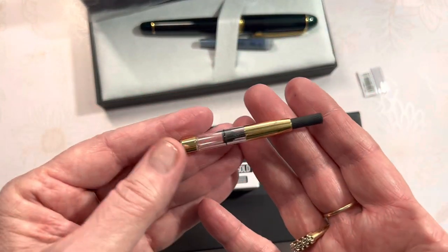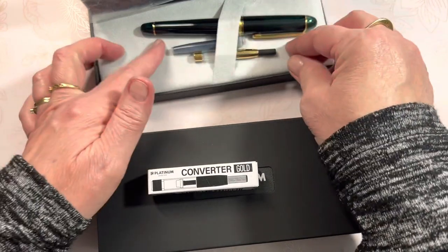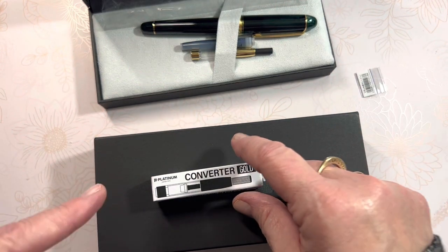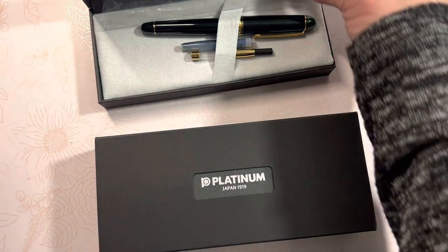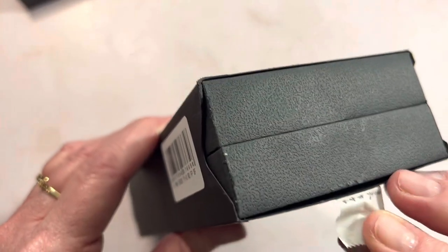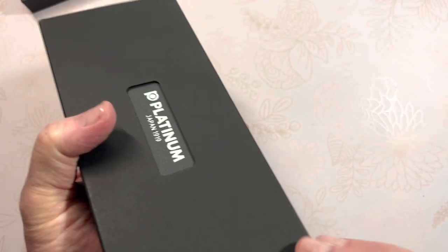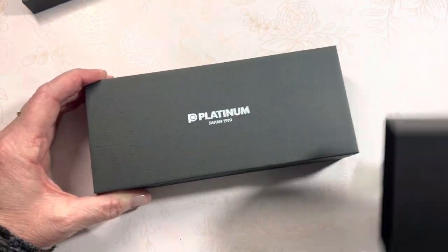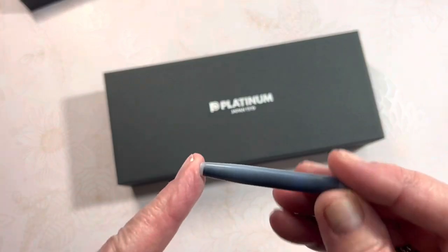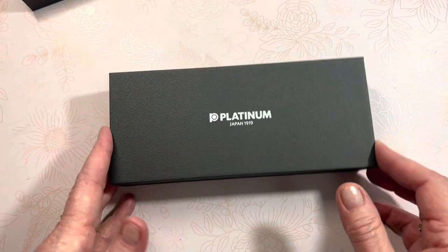It did not come with the converter — that was a separate purchase. It's a little bit on the costly side as far as converters go; it costs twice as much as any other converter purchase. I haven't decided which pen I'm going to use it in, and I'll show you in a moment what's causing my delay. It's like I don't want to act too quickly and put it in the pen and then wish I'd put it in the other one. I love converters because they enable me to use my bottle ink, or with cartridges you use what comes in it until you empty it and then you're able to refill it with a needle syringe.